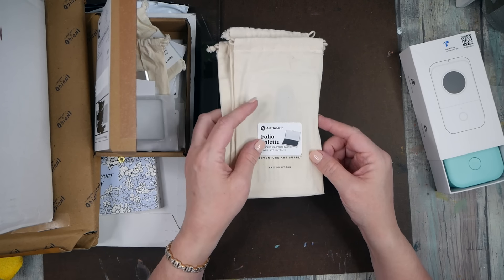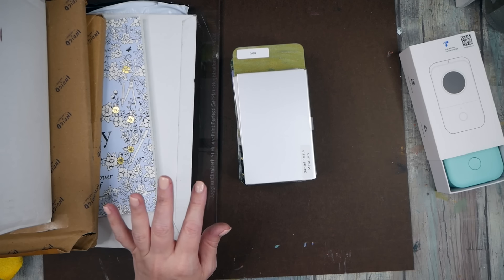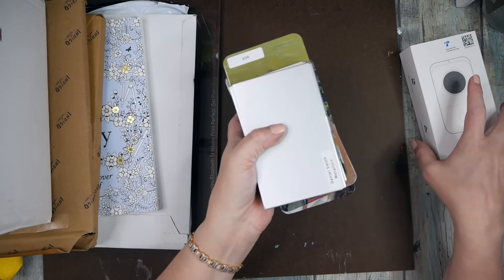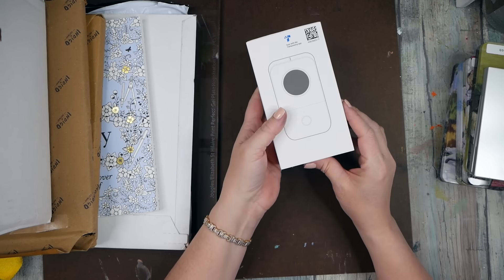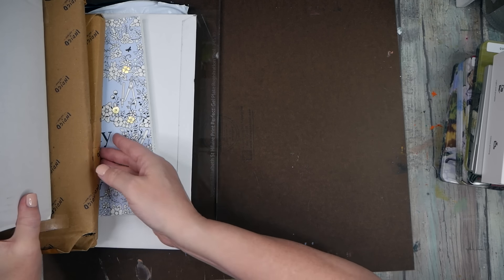If you like these art tool kits, I think they're going to be my new favorite art thing for a while. I'll link them below the video — it's not an affiliate link, I just love them so much and love introducing you to things you might love too.